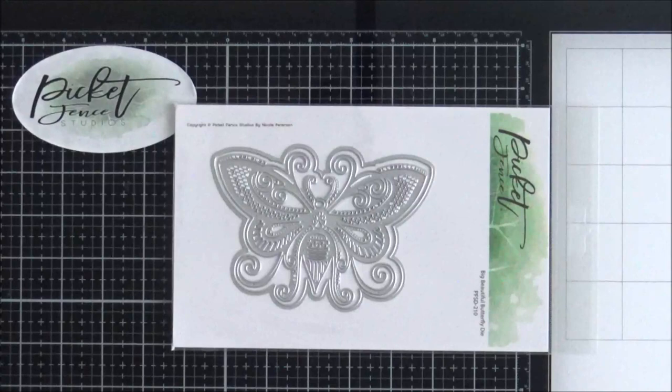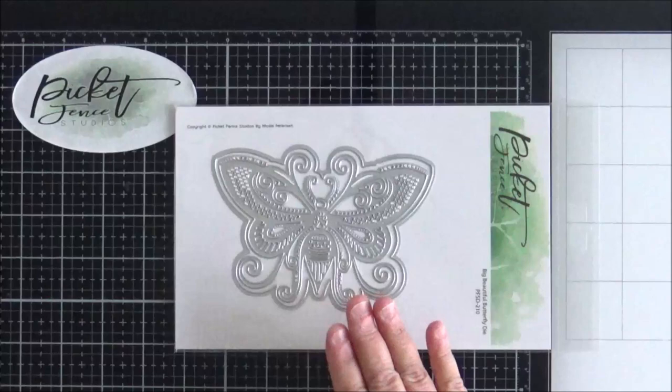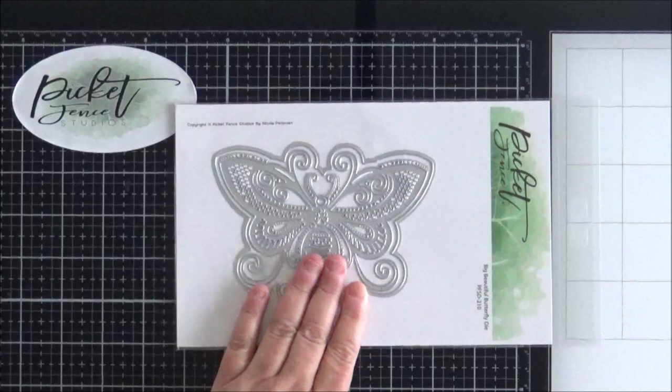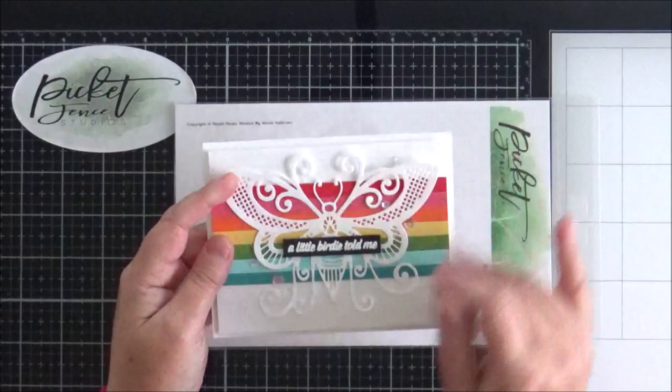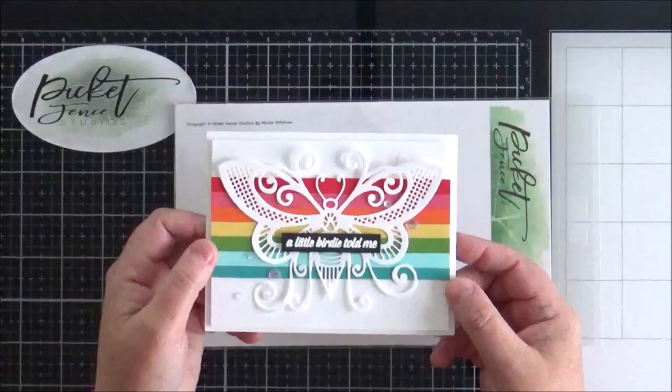Following on with the butterfly theme, I've got this new die here called the Big Beautiful Butterfly die. It's quite an intricate die. This is the card that I made with it — I just created a stripey background because I like the look of white over a bright background. I added a sentiment in the middle and some iridescent moonshine sequins around the butterfly itself. That's how it looks on an A2 card, which gives you a really good idea of the size.